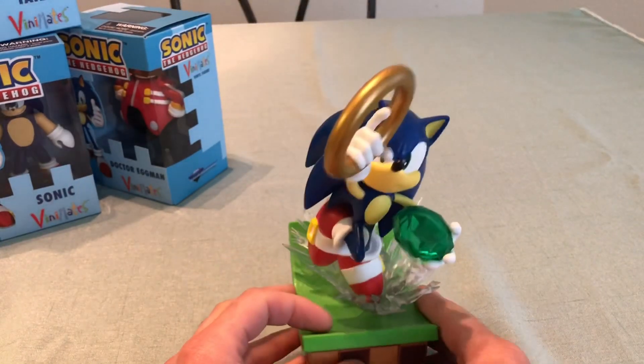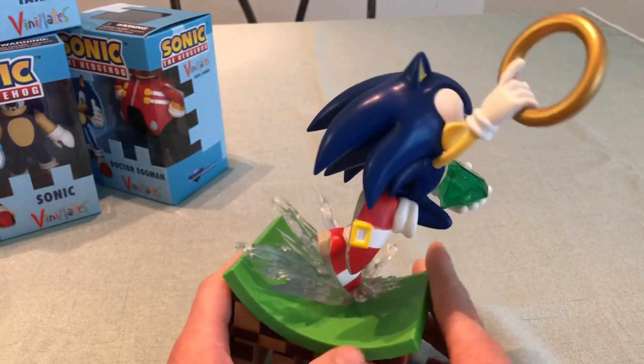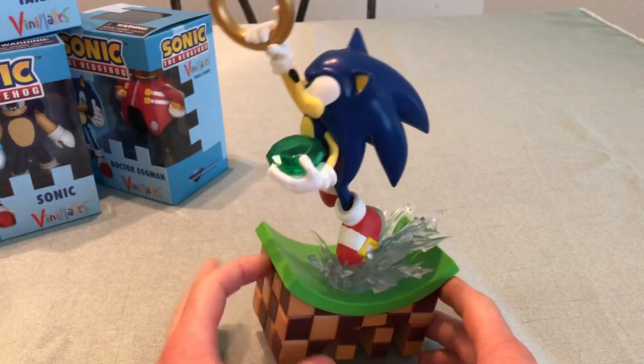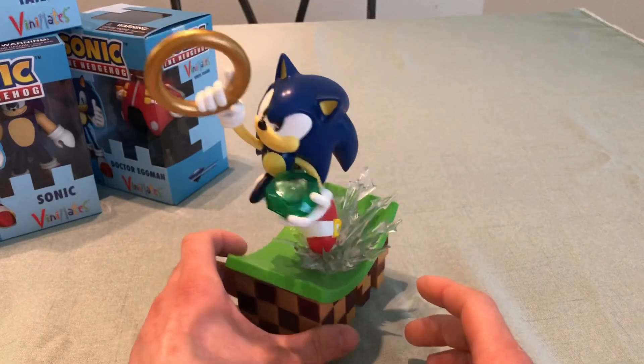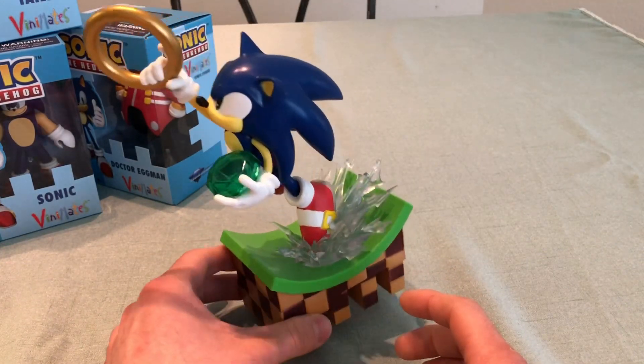Still, the statue looks great, and this is a great alternative to the First4Figures. Those are pretty expensive, and if you can't afford them or just don't have space for them, this is a great alternative. They cost $49.99, which is a fraction of the cost of one of those. I'd say it's about 10 inches tall.